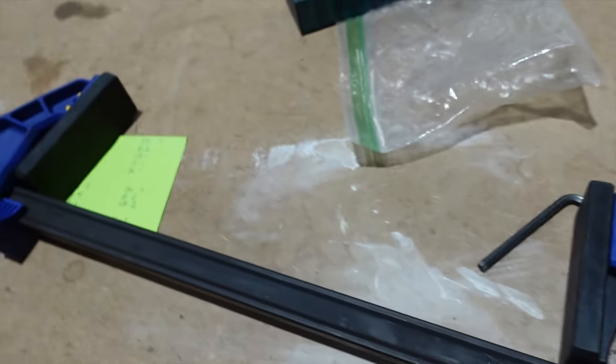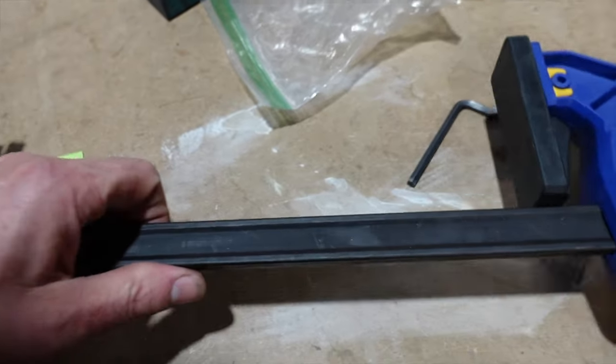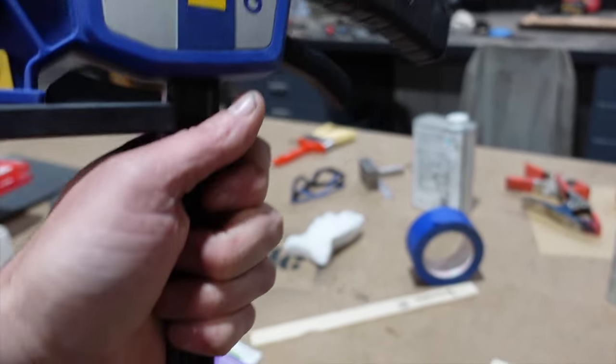I'm wondering which side I should modify. I think I'm going to modify this side, and that way I'll be clamping in the vise like this, and I can bring this down.